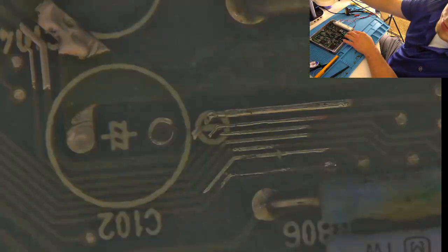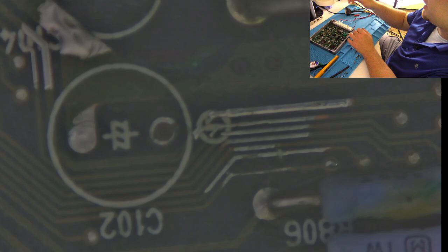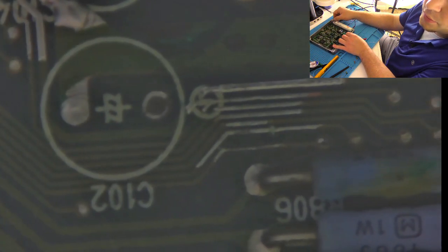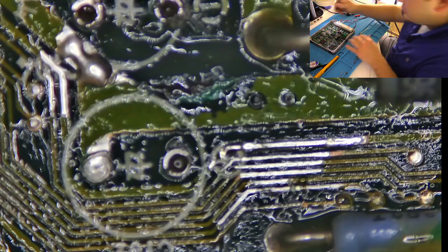This light makes it look so bad. The reflection from the rubbing alcohol in this light makes this board look far worse than it is. As I said, we just have to finish. I'm going to run a new trace over here — probably from this point, right here, over to about right here.